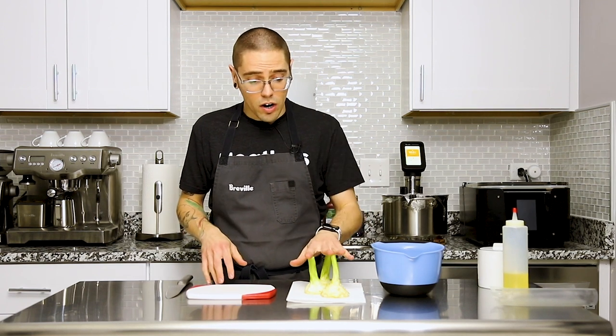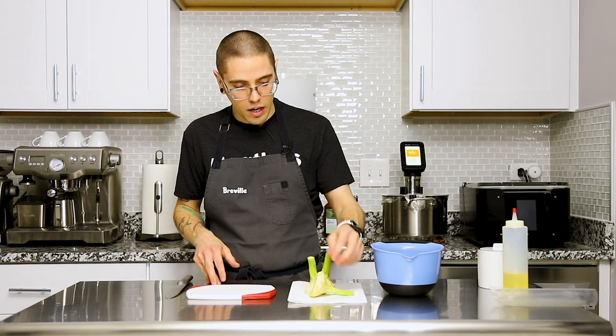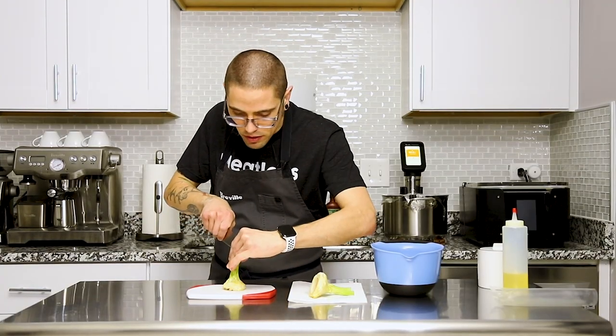We've got our artichokes, which we've turned, that were sitting in acidulated water, and we've got them resting on a paper towel, drying off here. So we're going to go ahead and cut them up — we're going to quarter them.